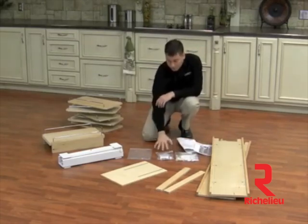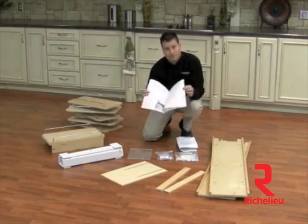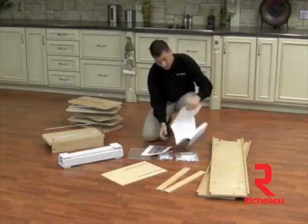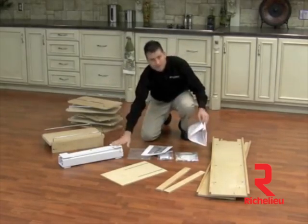You're also going to have three hardware bags, your step by step instruction booklet, and last but not least you will have your template so you can mount your slide assembly in the bottom of your cabinet.